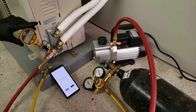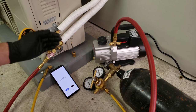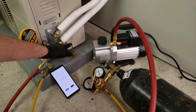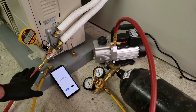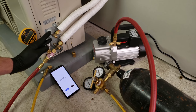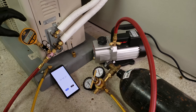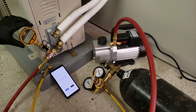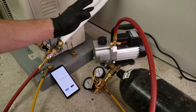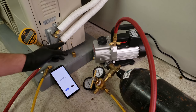We can monitor our vacuum level with this vacuum gauge. I want to show you the difference between a triple evacuation and a single evacuation. I'll start from the beginning before I pull this valve core out so you can see all the steps. A triple evacuation includes nitrogen. A lot of installation manuals for ductless mini split units say to do a triple evacuation, and I want to show you that you can confirm you have no air or nitrogen in the system. The whole point is preparing these lines to add refrigerant into them.